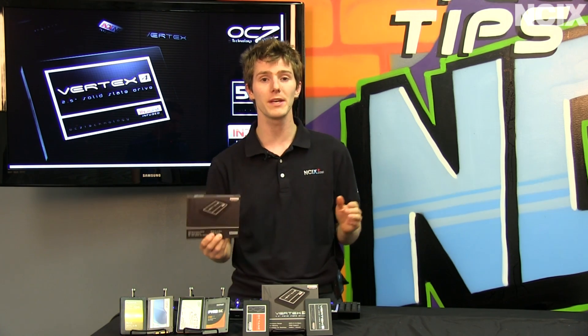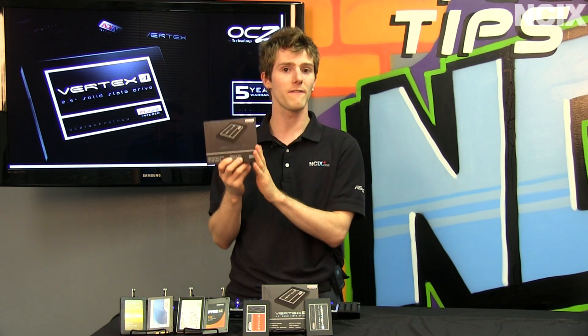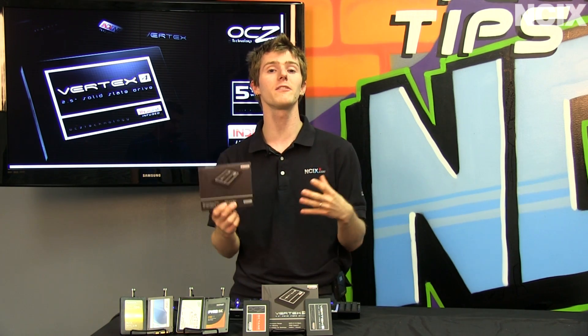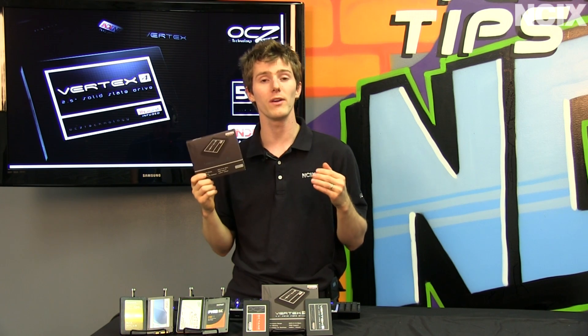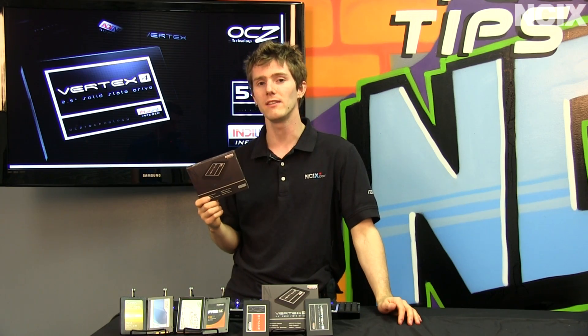We're going to be showing you and talking a little bit about the Vertex 4 from OCZ. This is the fourth in a line of drives from OCZ that they consider to be at the Vertex — or Apex — the highest point of performance at any given time. The Vertex 4 uses an Indilinx Everest 2 controller, and we'll talk a little bit more about what that means — stay tuned.